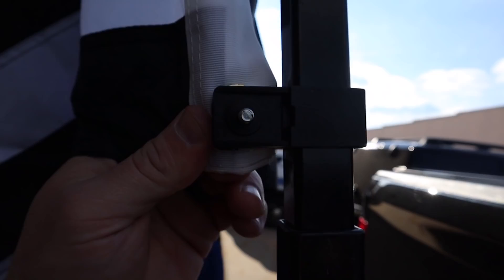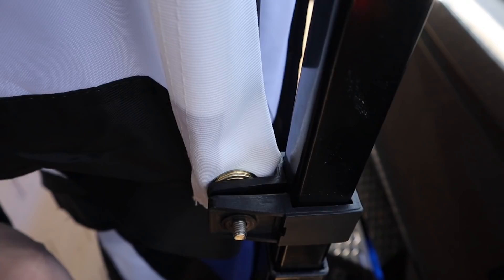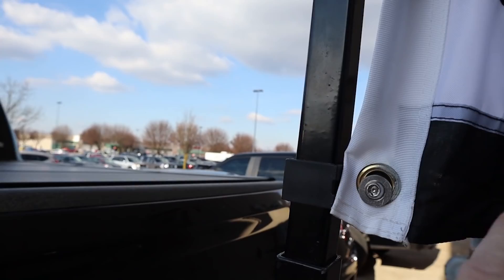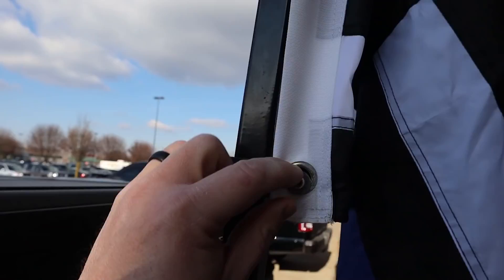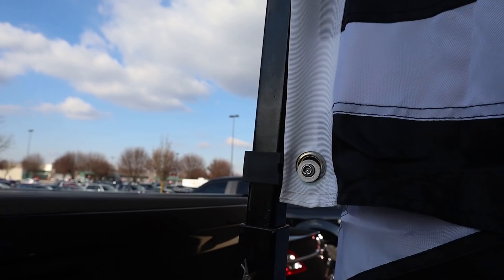One thing to note guys — this is a fan pole. There are clamps when they come in, and this eyelet right here for the flag is not going to go in between the clamp. It's going to go on the outside and there's a washer. If you put the eyelet on the inside, it's going to slide up and down and you're going to destroy your flag or potentially lose it. So — on the outside of the eyelets, guys.